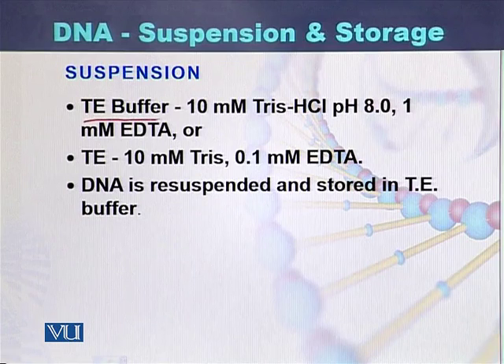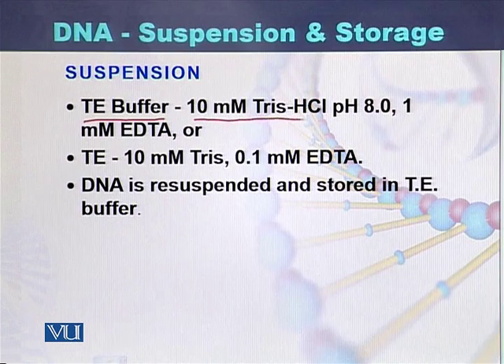TE buffer is abbreviated for Tris EDTA. There are two types of TE buffer. One is prepared with 10 millimolar Tris HCl and 1 millimolar EDTA, and the pH of the solution is 8.